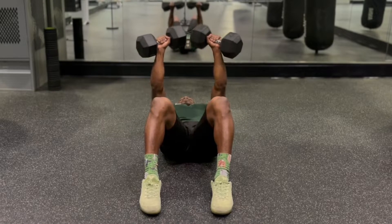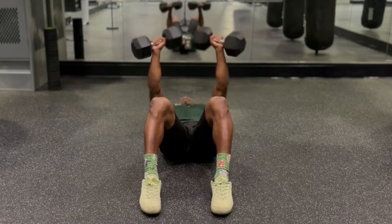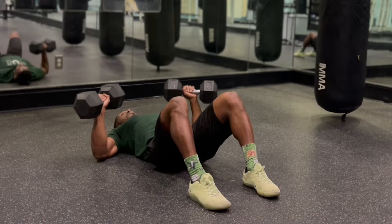Grab the dumbbells and hold them up with your elbows bent and aligned with your wrists. Your thumbs should be aligned with the top of your ribcage and your elbows should be slightly in at 45 degrees.